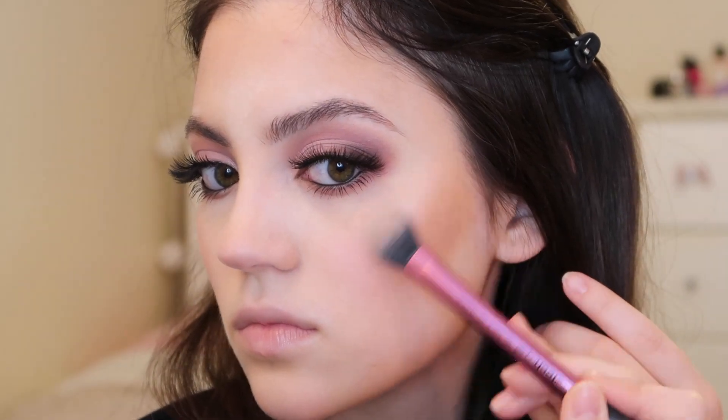For my blush today I'm using the Kylie Cosmetics Stormy Collection Blush in Love Blush, applying this to the apples of my cheeks and a little bit to the tip of my nose. For highlighter I'm using the Kylie Cosmetics Queen Drip Highlighter, placing this on my cheekbones and the bridge of my nose, and a little bit on my Cupid's bow. Then just tapping all of that out with my beauty blender.